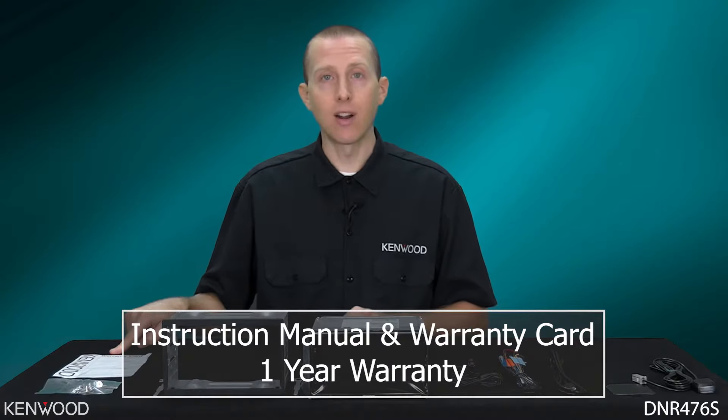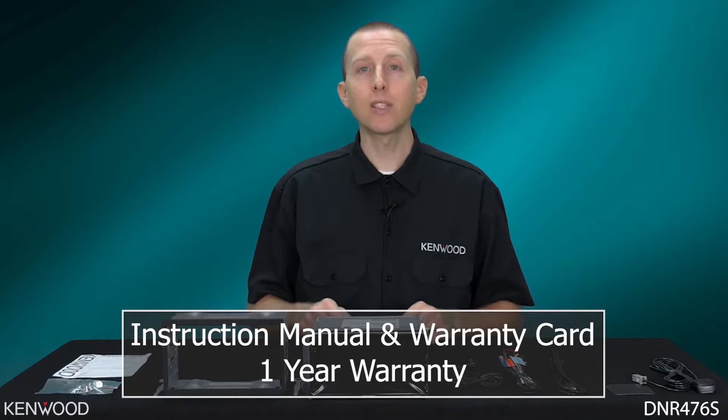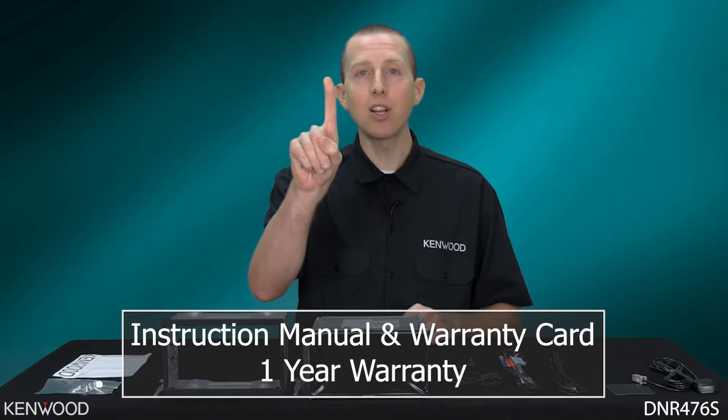Then you'll have the mounting screws, and lastly the warranty card, as the Kenwood DNR476S includes a one-year warranty.